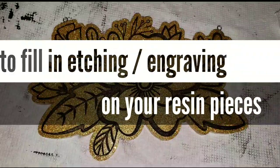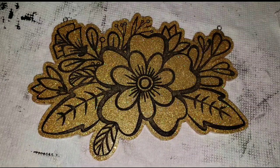Hi everyone, it's Tish with Nap Time Creations. Welcome back to my channel. Today I'm going to upload a video really quickly to show you my updated way I like to fill in etching or engraving on my resin pieces.